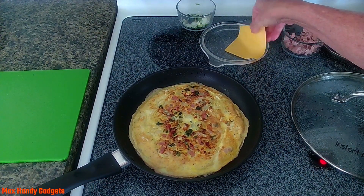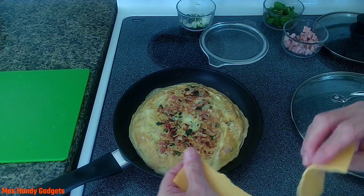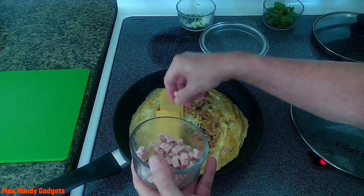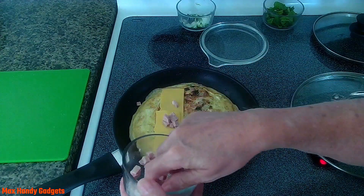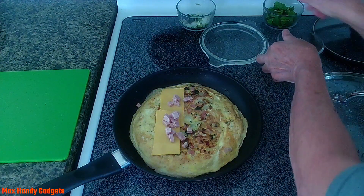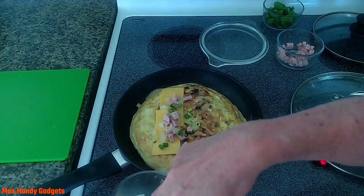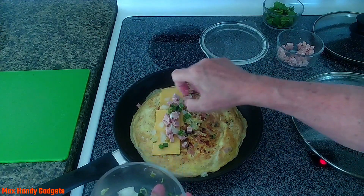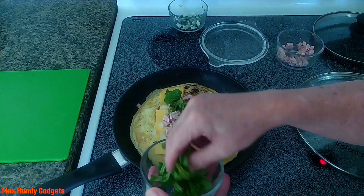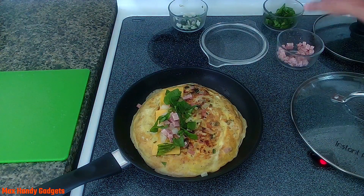Now we're gonna add our cheese — more cheese, you like cheese? You can also add a little more ham if you want. More ham is always good. And to give it a little crunch, you can put a little bit of your onion and green onion on there — a little extra crunch since the onions are kind of raw. And to give it a little more color, put a little bit of your spinach leaves on there, just like that.